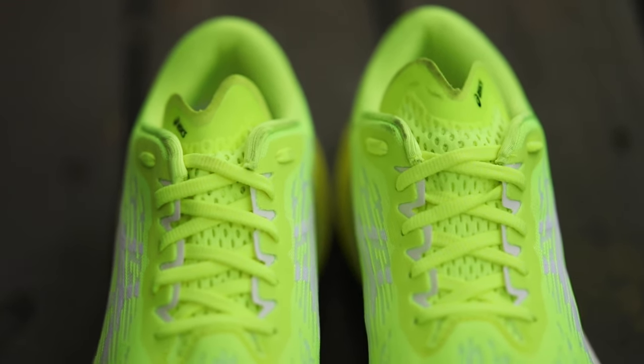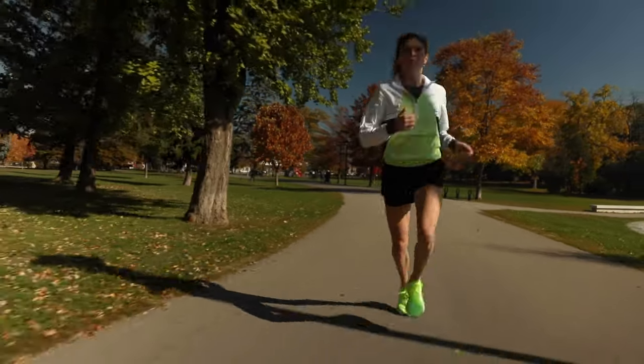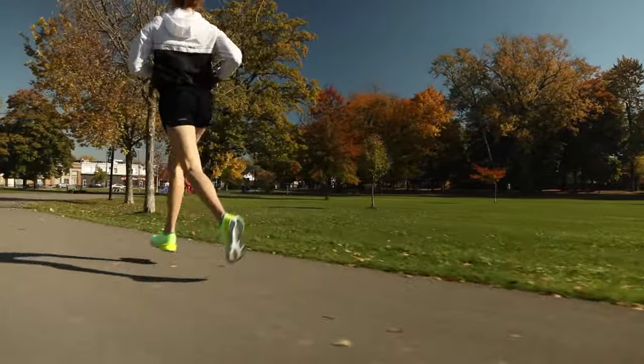It sits super flat to your foot, you feel very locked in, and the lightness actually goes a long way, especially if you're using the shoe for something like a long run or a hard workout.